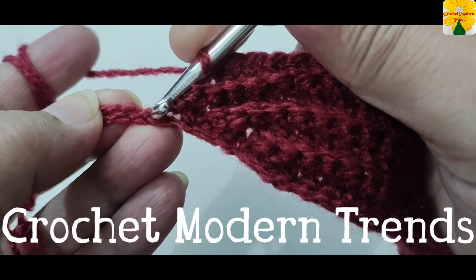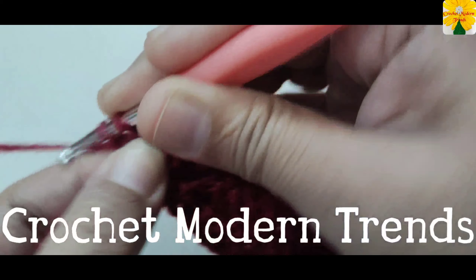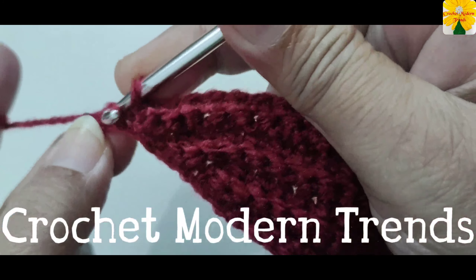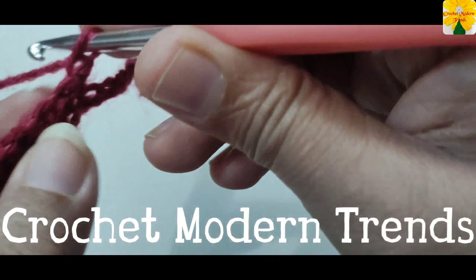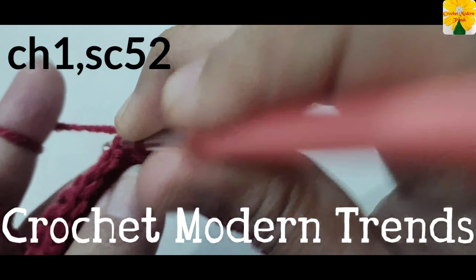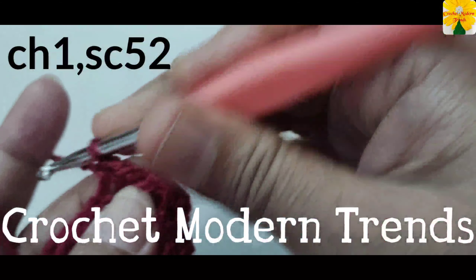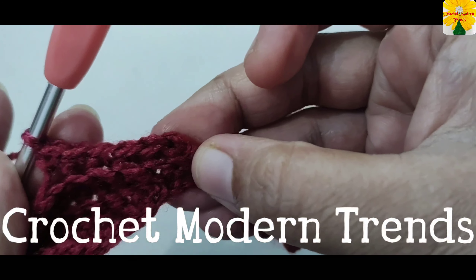Into the next chain of the first round, insert the hook, pull through, pull through two — single crochet one. Into the back loop of the next stitch, insert the hook, pull through, pull through two — slip stitch one. Chain one, turn the work. Now we have to work into all the back loops of 52 stitches across the row. This is the eighth row — complete doing 52 single crochet.